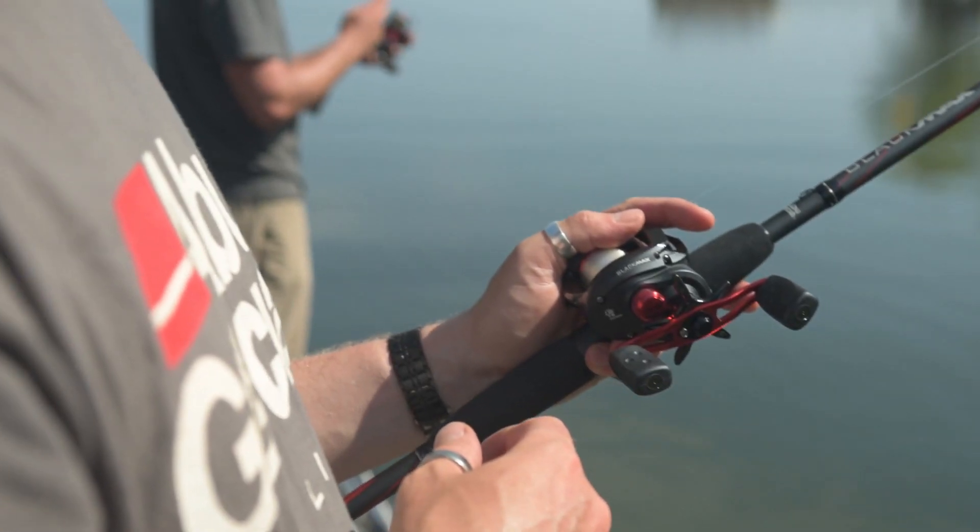Hi, my name is Andrew Wheeler, I'm the product manager for Abu Garcia, and I'd like to introduce the new Black Maxx series of reels.